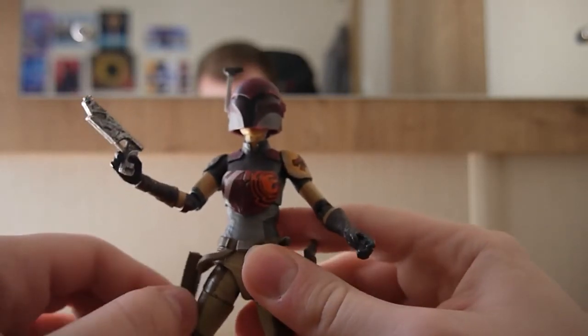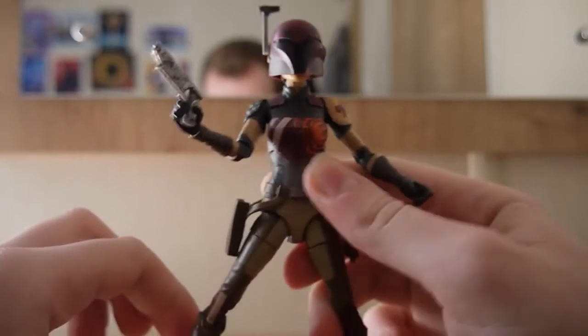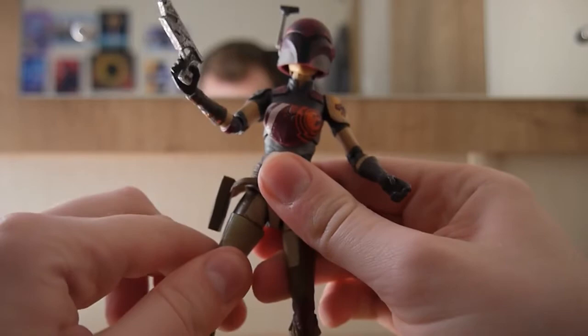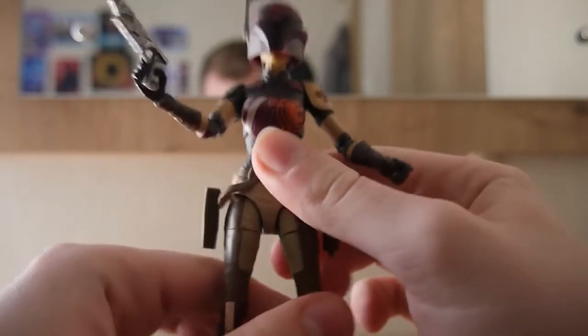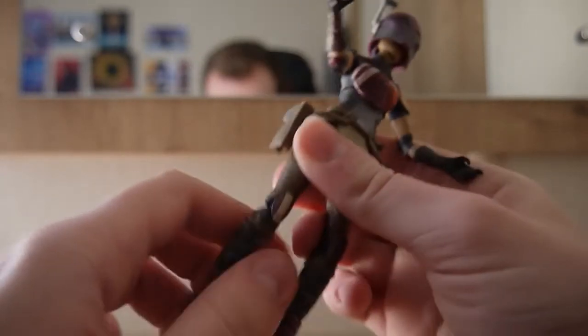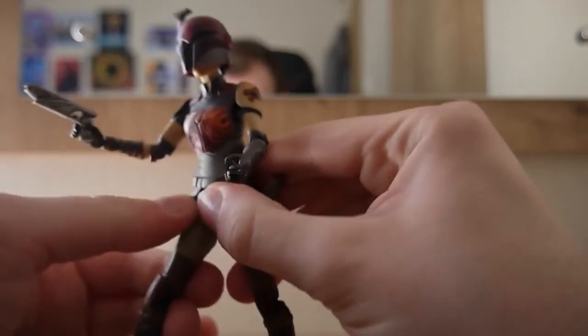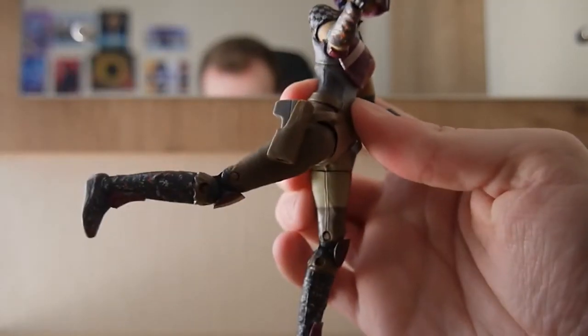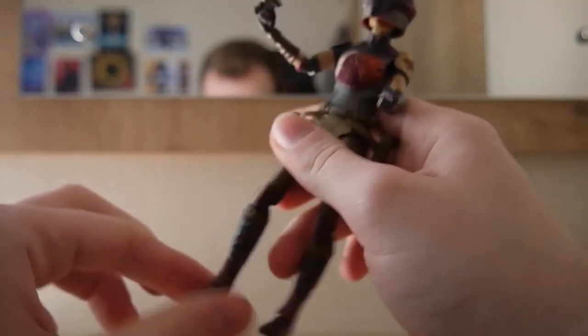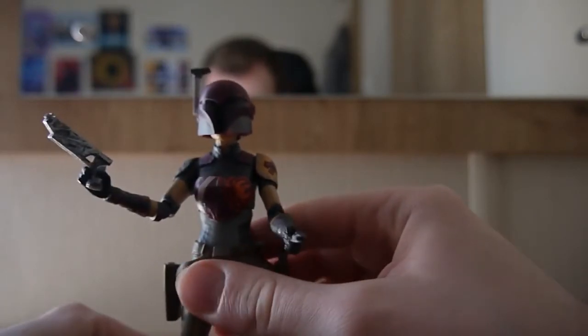My figure's legs have always been a bit stiff so the leg articulation is a little more limited than it should be, but in theory she could do a split. She can turn at the upper leg — mine can do it on one side but not the other, and I'm not sure how to loosen it up. There's a double bend at the knee for interesting range of motion. She can kick forward and go back before meeting resistance. There are ankle pivots for more dynamic poses, plus up-and-down movement, though that's another joint to be extremely careful with.